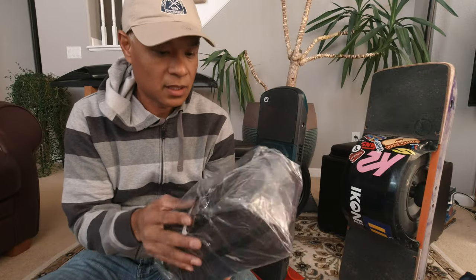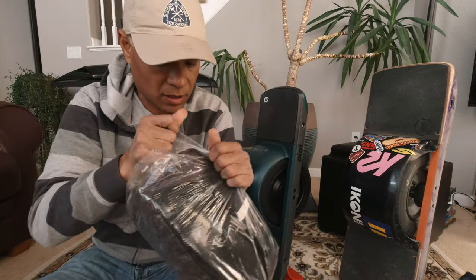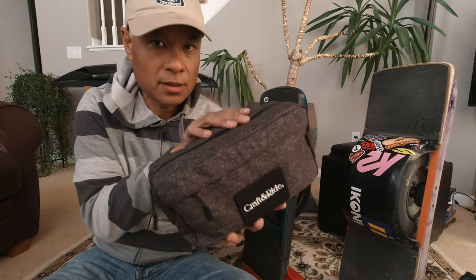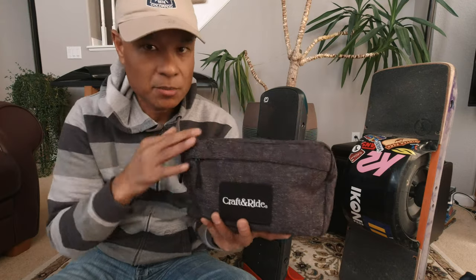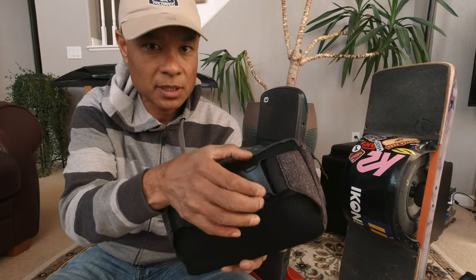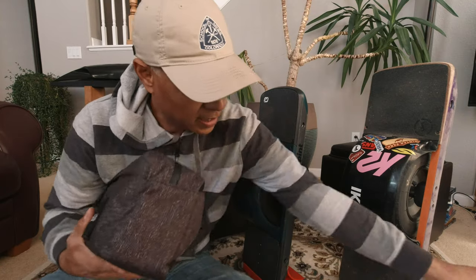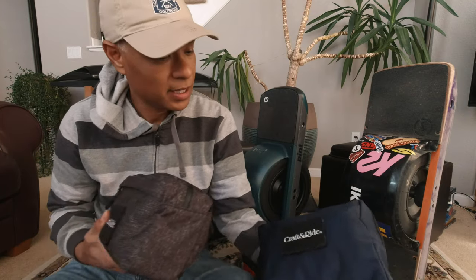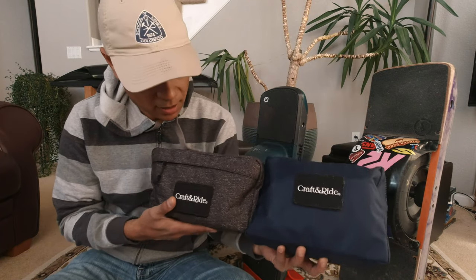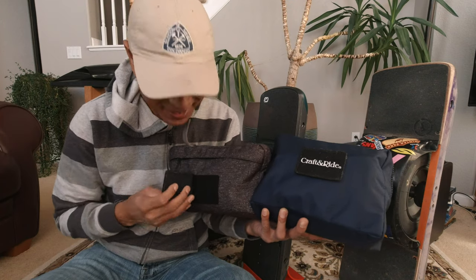The bags are very square looking. Let's pop one of these open and take a look. The bag comes in a fanny pack looking thing with a nylon strap and a buckle on the back, so you can flip this over your shoulder as a sling. That looks similar to the bag for the XR.